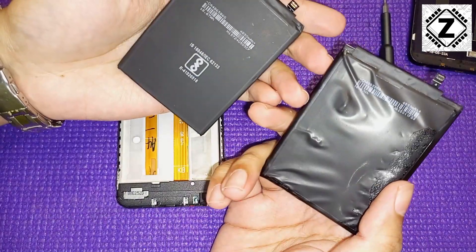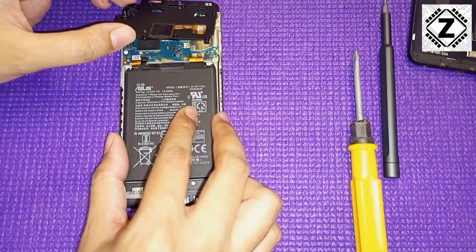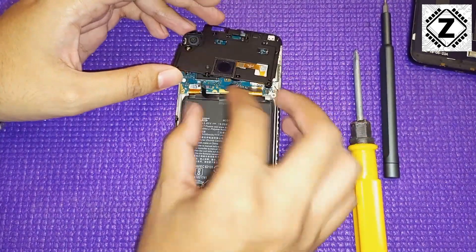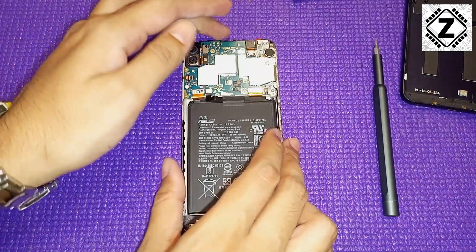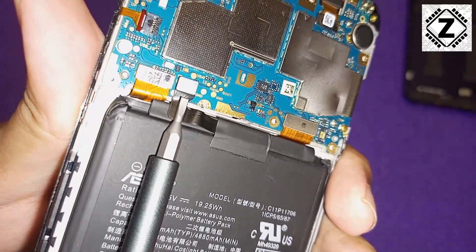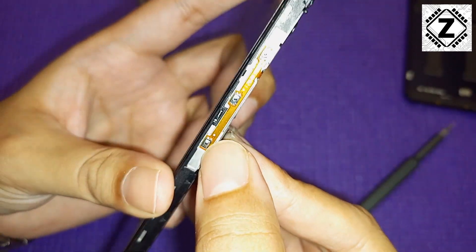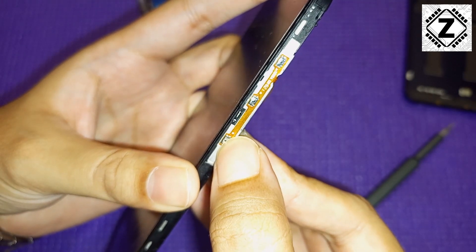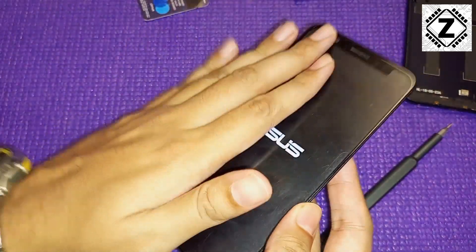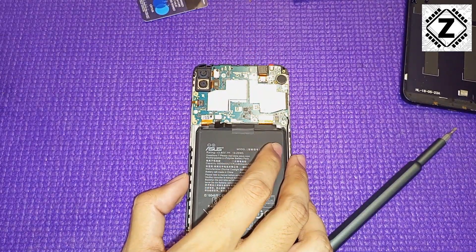Here is the new battery we are going to install. Make sure the model number is exactly the same — installing the wrong battery will cause a lot of issues. The first thing to do is connect the lego-style battery connector. Once connected, I'm going to turn the phone on, because the last thing you want is to complete the full reassembly and then find the phone doesn't turn on. The phone is turning on — we're good to proceed.